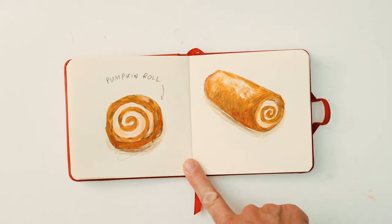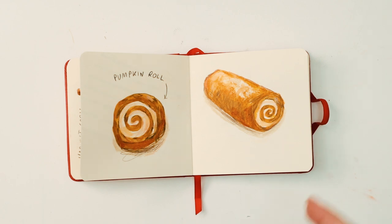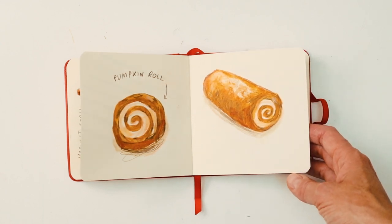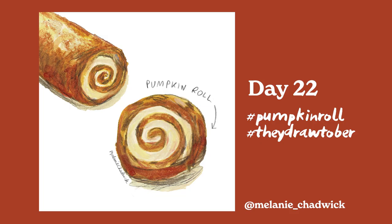Pumpkin roll — again a very American dish. It looks very much like a roly-poly or a jam roll that we'd have in the UK but with a different flavour. I wondered how it would taste, whether it'd be sweet or savoury — someone told me it was sweet, so I'm sure it is nice.